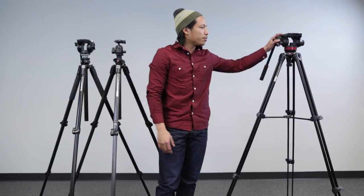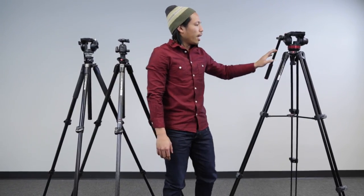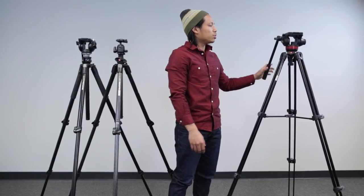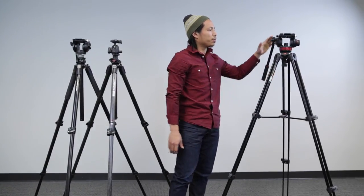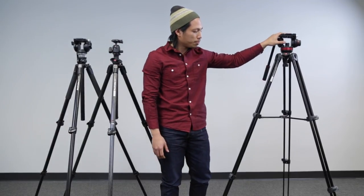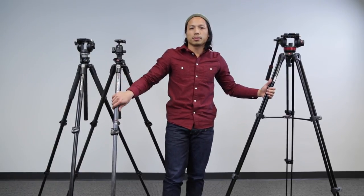On my left side for video is the Manfrotto 502 AM tripod legs with a 502 fluid head on top of it. So this is pretty much our video setup. We can use both for either or, but since we have a variety of them we can use each for its own purpose.